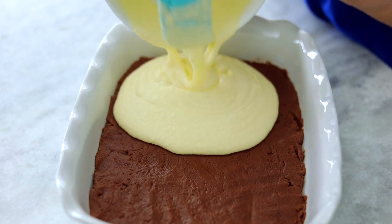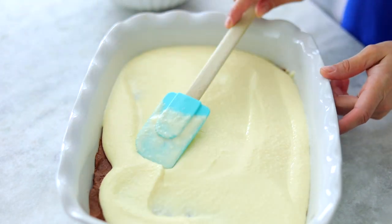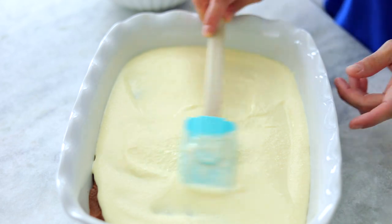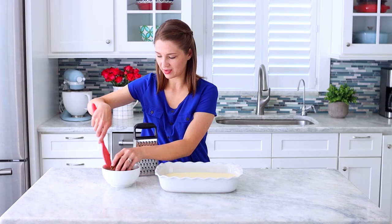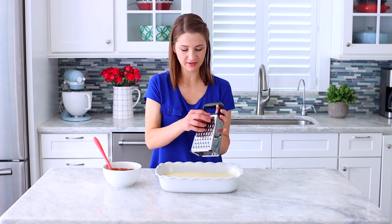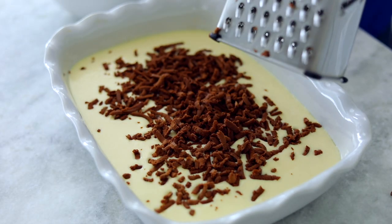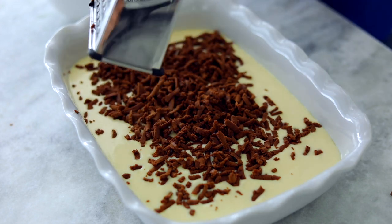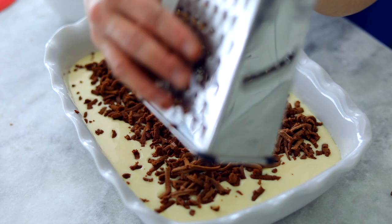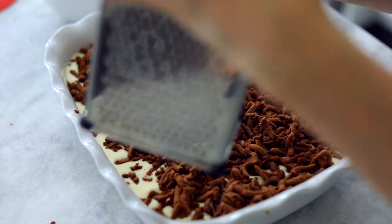We're just going to pour the filling over this chocolate shortbread crust. The dough is nice and chilled so I'm going to take it out of the bowl and grate it on a box grater using the large holes, then go over the top of the filling. The middle part is still a little soft so you might have to put it back in the freezer, but the edges are nice and cold. It's ready to go in the oven — bake it at 350 degrees Fahrenheit for about 40 to 50 minutes.